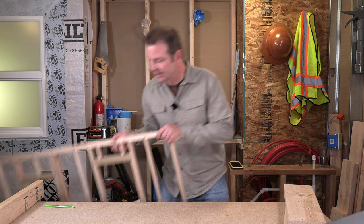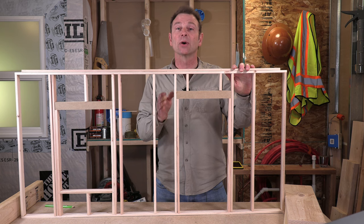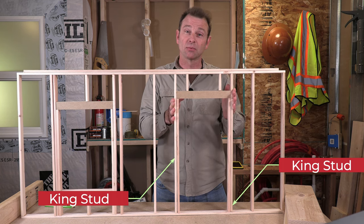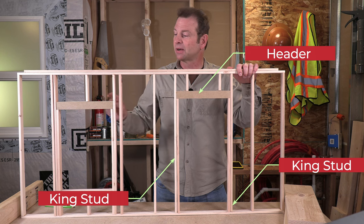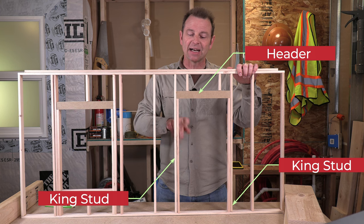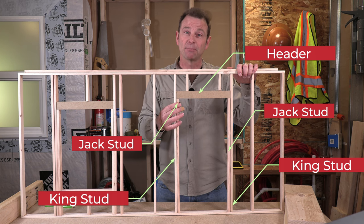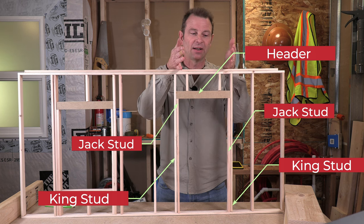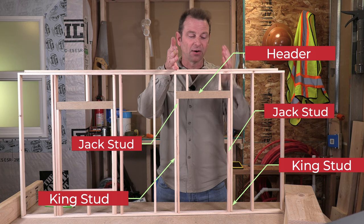Here is the same scaled model but with our door and window openings added. To review quickly: we have our last full studs which we call king studs, related to our rough openings. We also have our header at the top of the rough opening — a header for our window here — and the parts inside of each end of the header are jack studs. Now we have our bridge built and supported all the way down to our bottom plate, but we need to carry the weight in the area between our king studs down to our header.